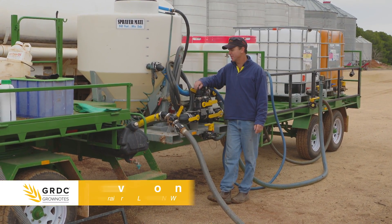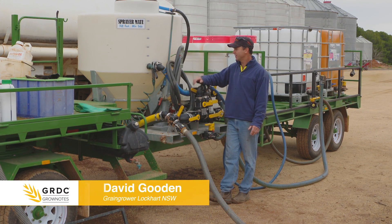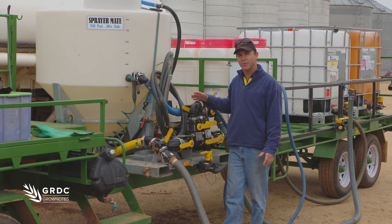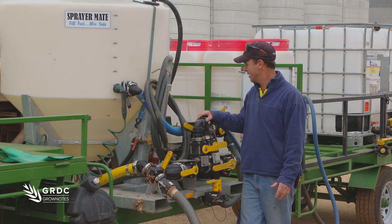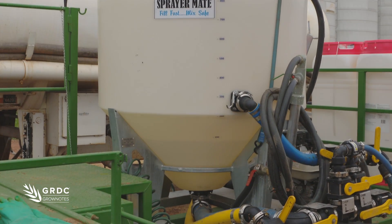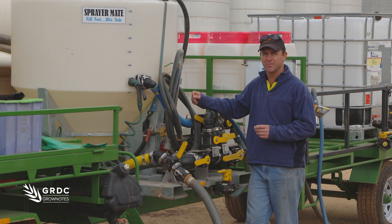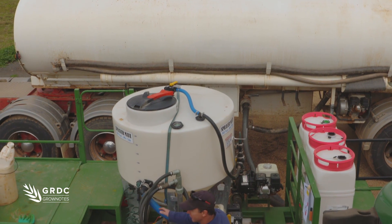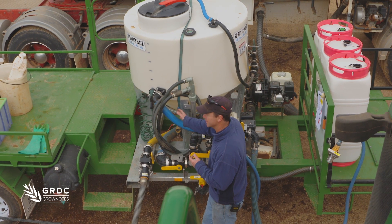We've designed this chemical mixing trailer to contain all the chemical that we need. We've purchased a mixing unit because we thought it had all the features needed to mix our chemical correctly. Some of the features with the mixing unit are that it has a cone tank and doesn't have any ledges inside which can retain chemical residue. It holds enough water for a full batch and it also uses the pump to suck the chemical, therefore not creating any air and foaming like a Venturi system would.